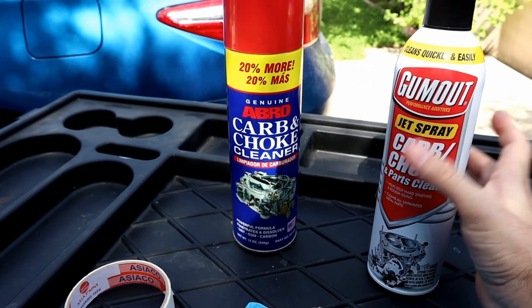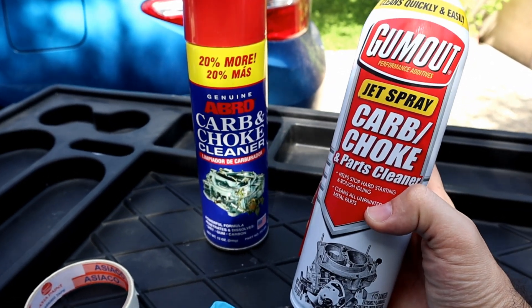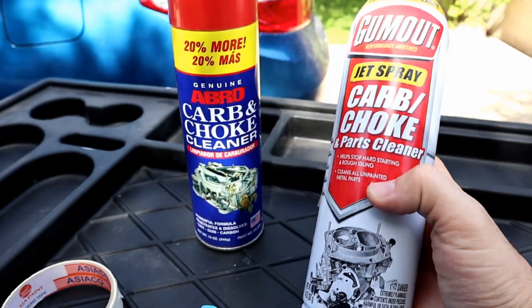What did I use? I used carb cleaner — they are all the same, and some brands call it choke cleaner as well.